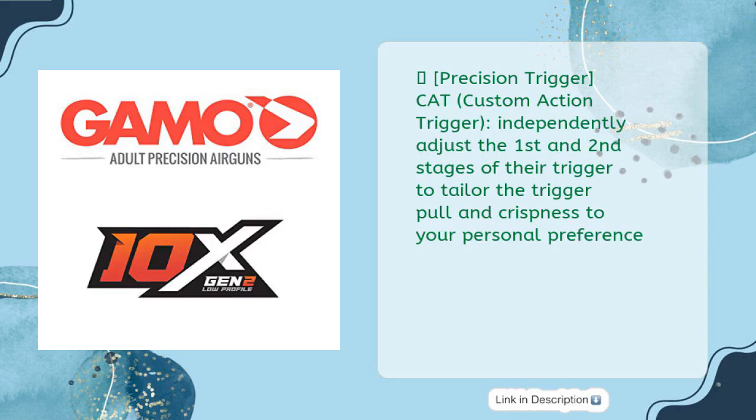Precision Trigger — CAT, Custom Action Trigger. Independently adjust the first and second stages of the trigger to tailor the trigger pull and crispness to your personal preference.